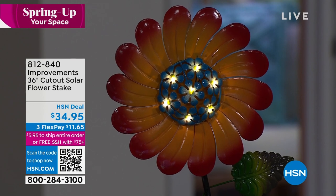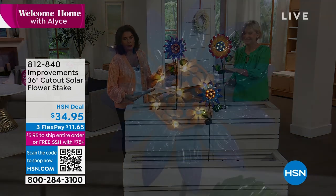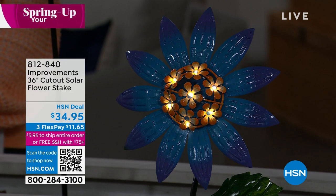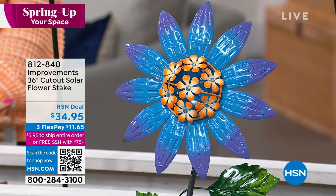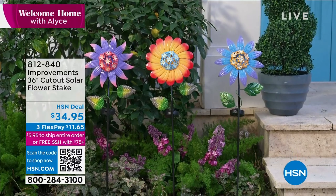Each of these colors is absolutely charming. It's nice to have something that looks as pretty in the daytime as it does at night. These are beautiful in the daytime and even prettier at night. At $34.95, this is going to last you year-round, year after year. All done in a metal finish — really nice quality. Three colorways and two designs: the spiky ones in purple or blue, and the more rounded one in orange. The LED lights in the centers are solar controlled.